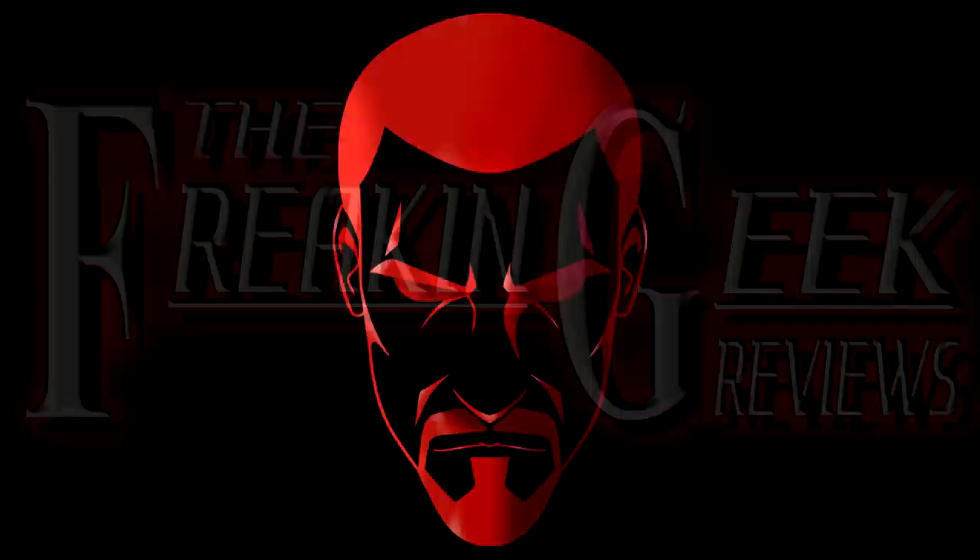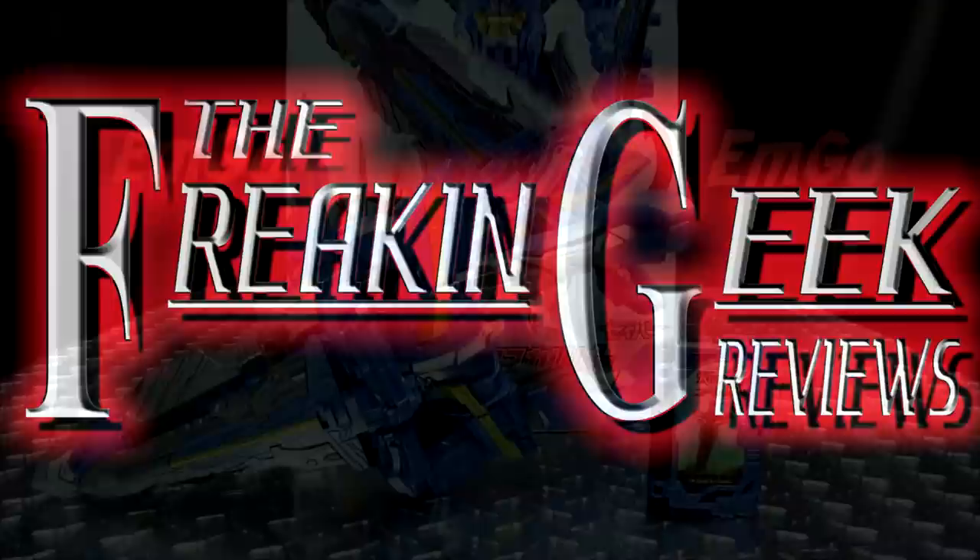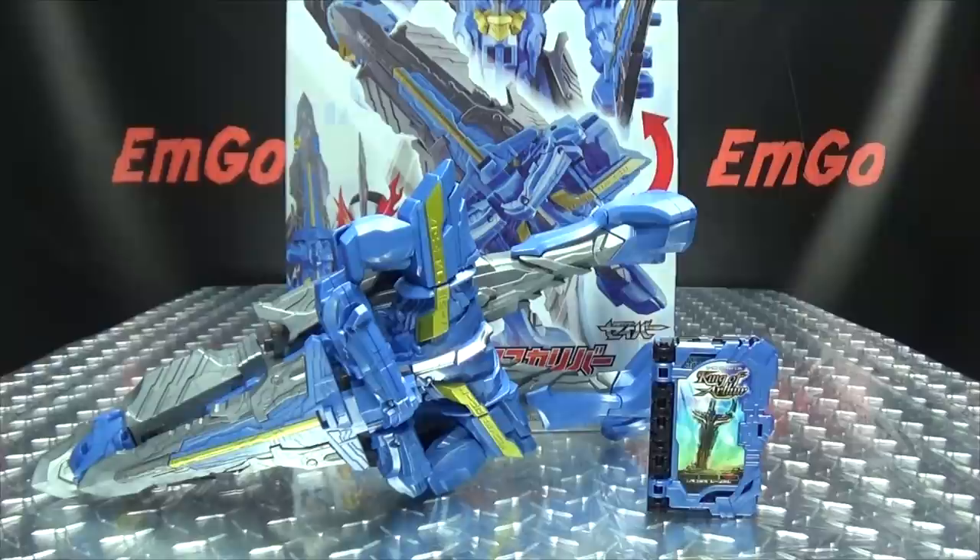All hail the king, baby! What's up, my peoples? Emgo here, the freaking geek himself, and today we will be reviewing the Kamen Rider Saber DX King Excalibur and King of Arthur Wonder Ride book!